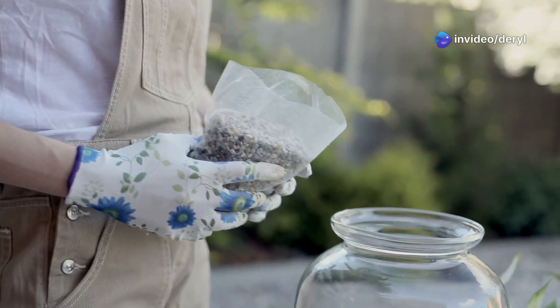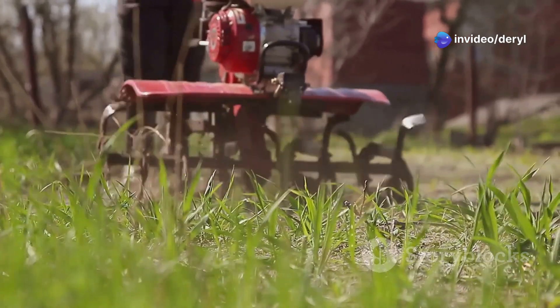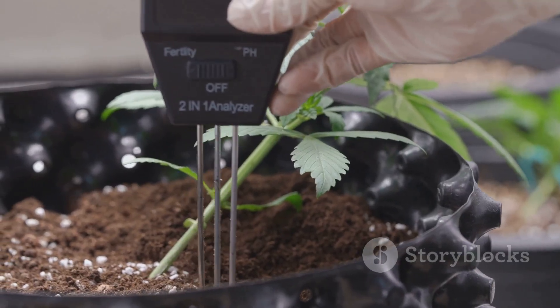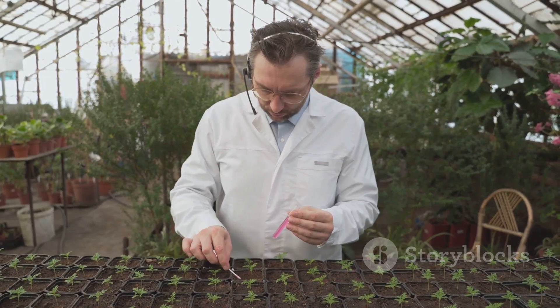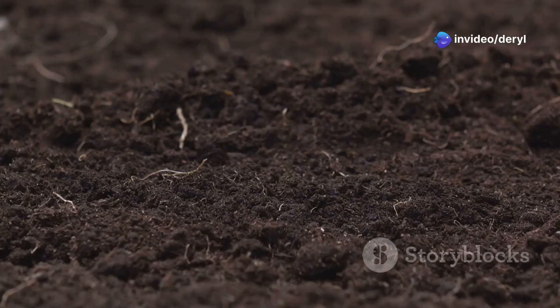Hey growers, before you drop those seeds in the ground, let's talk about your soil. I'm not talking about the obvious stuff like adding compost or tilling. Today we're diving into some lesser-known hacks that actually make a big difference, and they're backed by solid soil science. First up: don't till unless you have to.